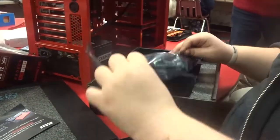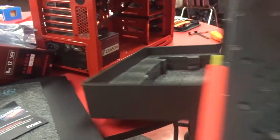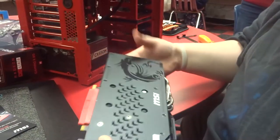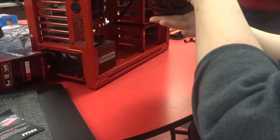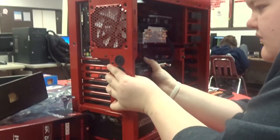Now for the main event — I'm getting out the graphics card. It is an RX 480. Here it is, sliding it out of the package — look at that in all its glory. It's one of the MSI versions and it looks so awesome. It's such a good graphics card.